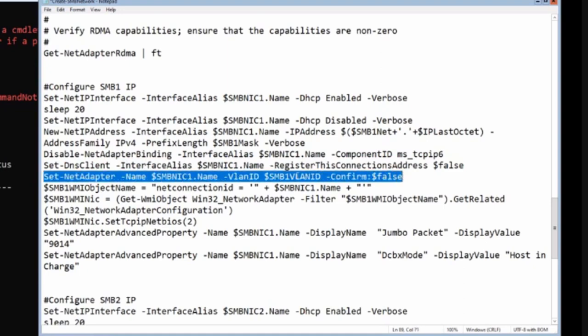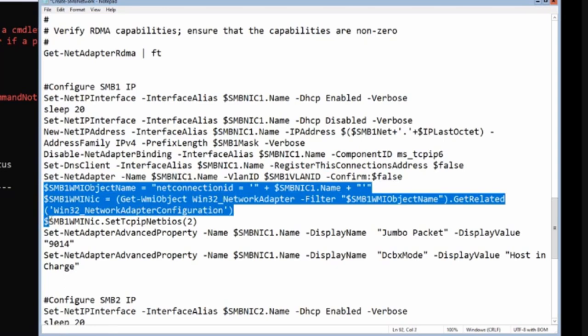We set our VLAN ID on the adapter so that PFC priorities can be signaled in the VLAN tag. We also turn off NetBIOS on the adapter - normally it's enabled; I disable it. This is done via WMI in PowerShell, which is a little complex but doable.